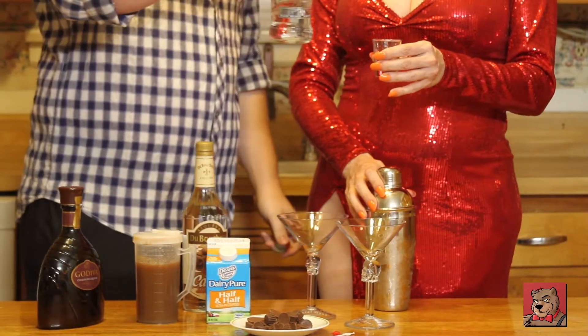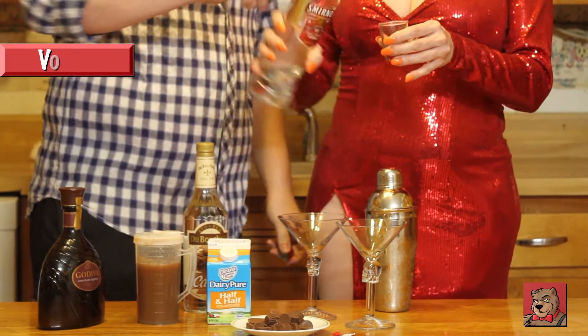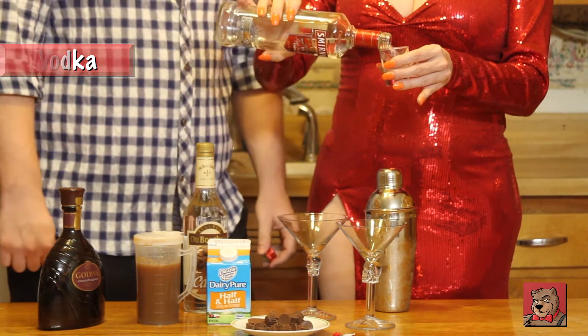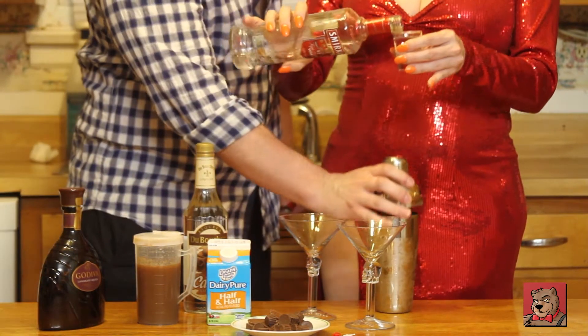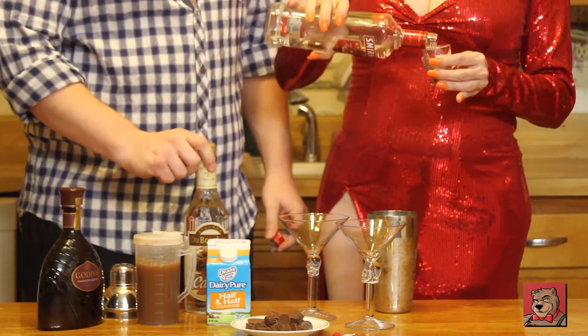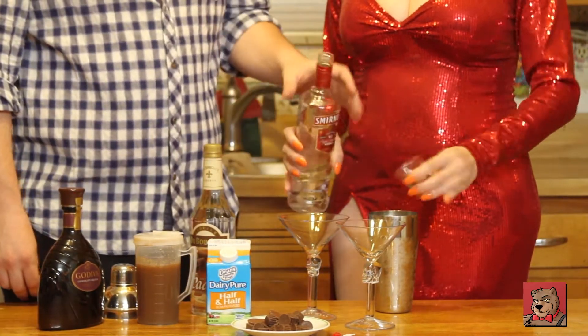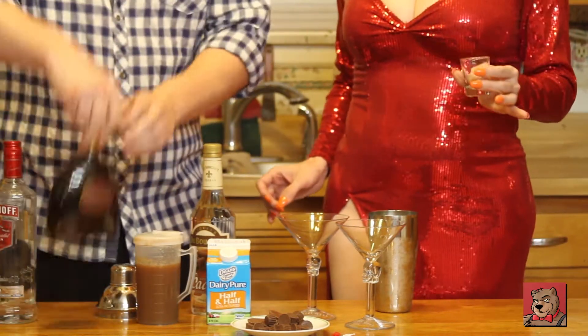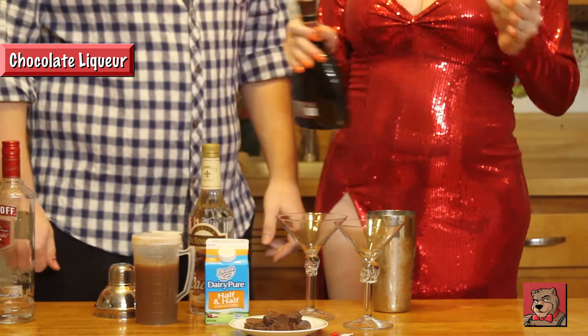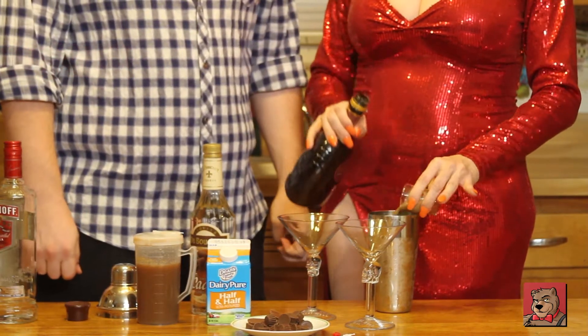I need to do one shot of vodka — actually, make that two. I think I need about two shots of that. This stuff is freaking delicious.